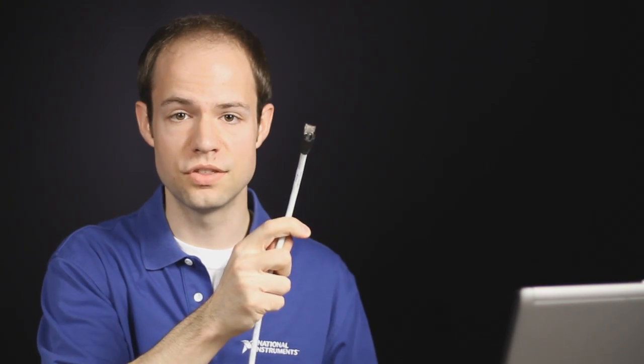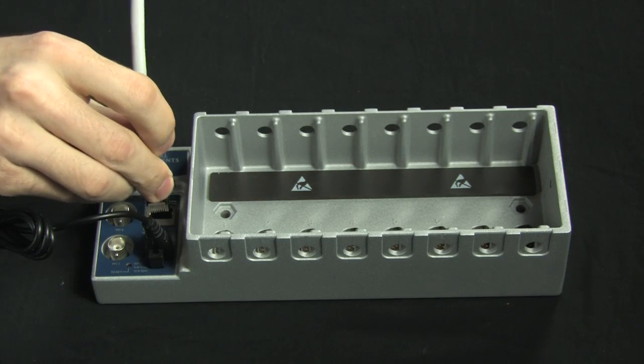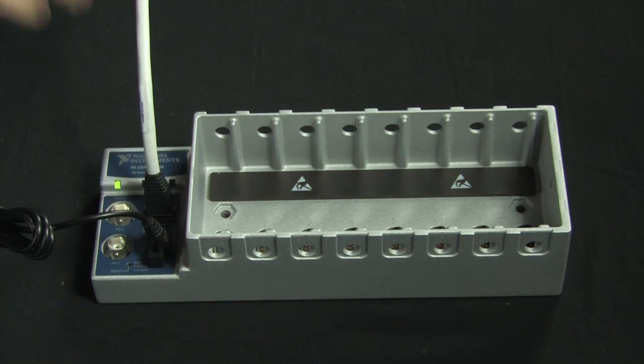My next step is to connect my network. Here, I have a standard Ethernet cable that I'm going to plug into my chassis. This is connected directly to my laptop in a link-local type configuration. Note that I could also use any standard off-the-shelf wireless router, Ethernet router, or just a regular Ethernet switch or hub. As long as you have a TCP/IP connection, you can talk to your chassis.